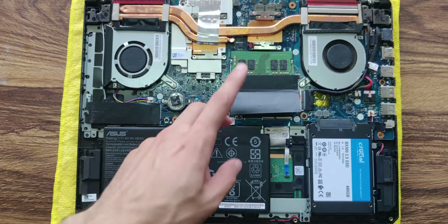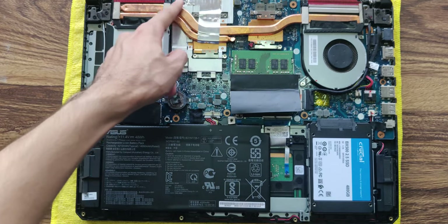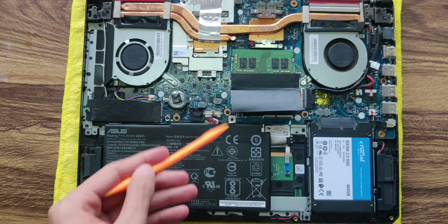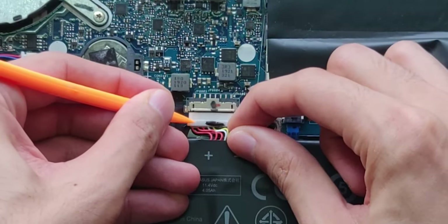So we'll be replacing the thermal paste which is under the GPU here and the CPU here. This will be the VRAM modules around it. Now the first thing you want to do is disconnect the battery from the motherboard through this plug here — you just want to pull it out like that.